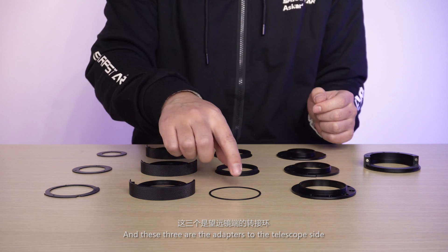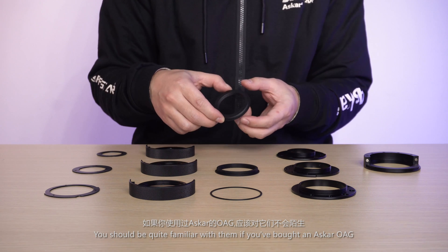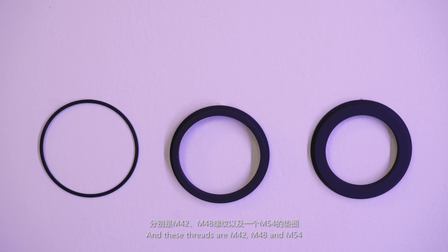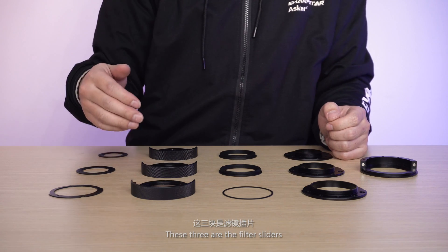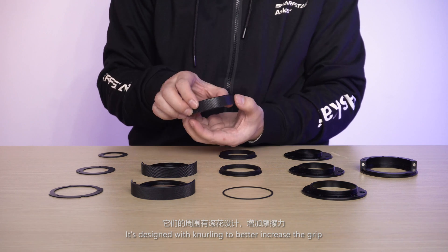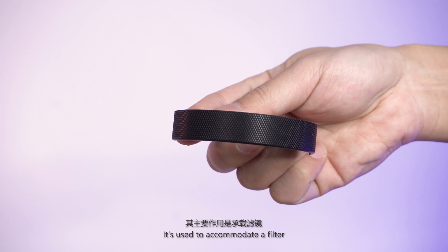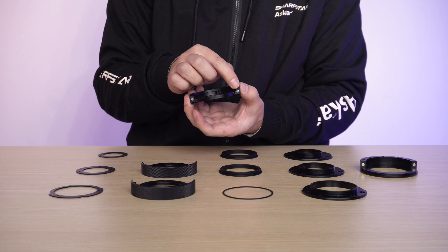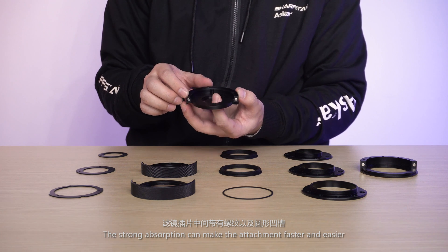These three are the adapters to the telescope side — you should be quite familiar with them if you bought an Asuka OAG. These threads are M42, M48, and M54. These three are the filter sliders, designed with knurling to better increase the grip. They are used to accommodate a filter, and each also has two pieces of magnet. The strong absorption makes attachment faster and easier.